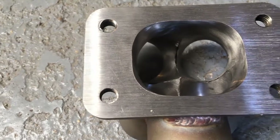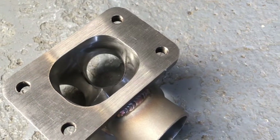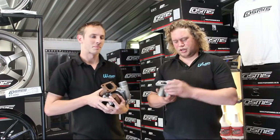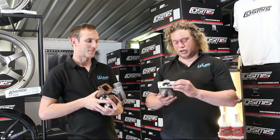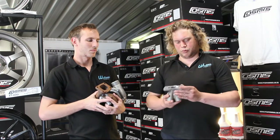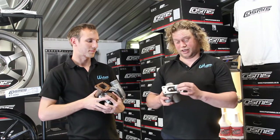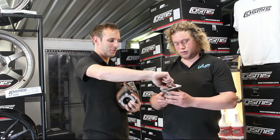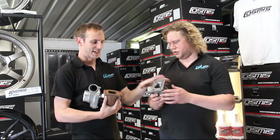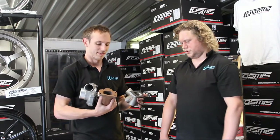Instead of just getting the pipework and placing it on the top of a flange and making it roughly the right shape and then welding around the outside, what we do is have the exact shape on the inside. The tube is 3mm thick, so we push it all the way through the flange and weld around the outside — around the actual sealing face first. Then we clean it back up and port it to the exact size of the T3 port, so it matches exactly rather than being two different shapes, which isn't good for gas flow.